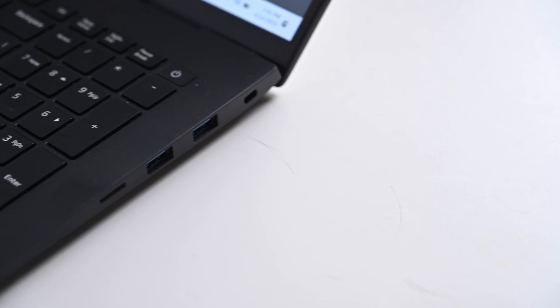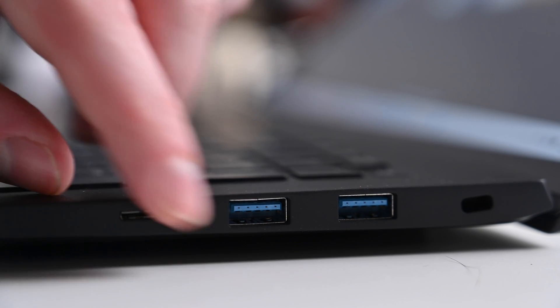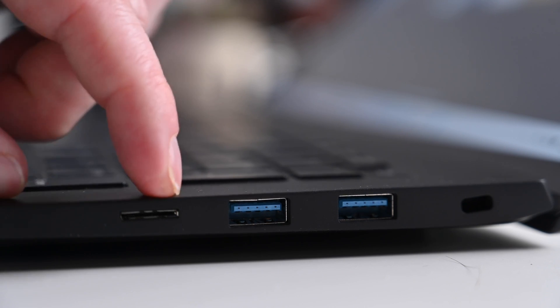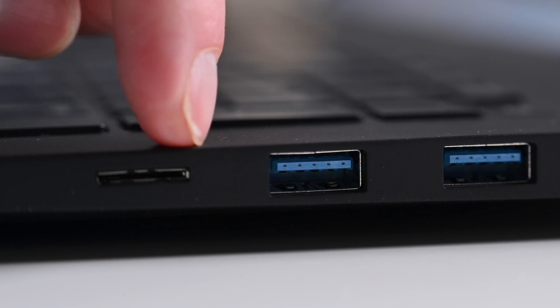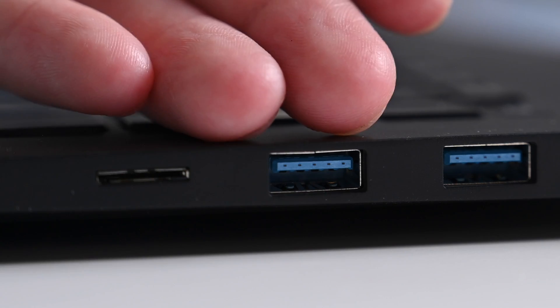Looking at ports, starting with the LG Gram — on the right-hand side you'll find a micro SD card reader as well as two USB-A ports. I always find it interesting when companies choose to go with a micro SD card reader. Most cameras have switched to either full-size SD cards or CFexpress Type B, so micro SD gets a bit limiting — you'd need an adapter for most other cameras. It's an interesting choice.